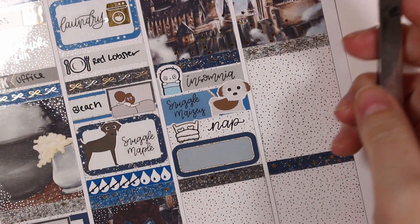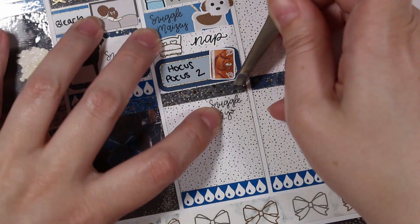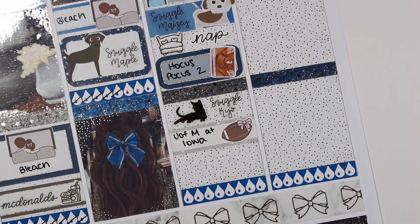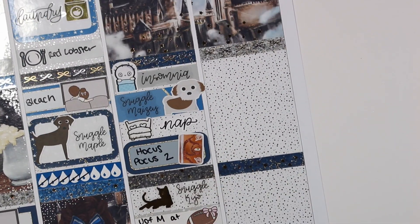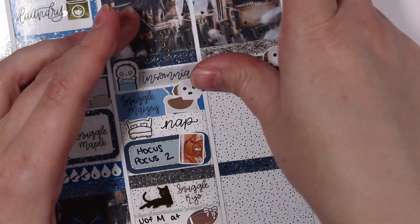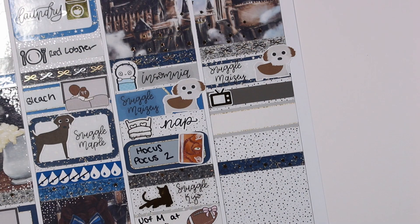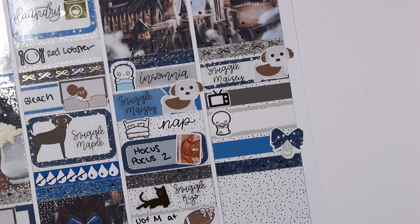I snuggled my Mazy girl — the dog sticker is from LME Co and the script is a custom from Kinsey's Creations, who is no longer open. I ended up taking a nap; the bed sticker is from Magic Prints Co and script from Ice Cream Jo. We watched Hocus Pocus 2 — the book icon is from Glam Planner. I snuggled my kitty cat with a sticker from The Stickie Committee and script from Kinsey's Creations. We watched the U of M game at Iowa, and then watched My Hero Academia season six — the Aizawa sticker is from J Lynn Paper Co.